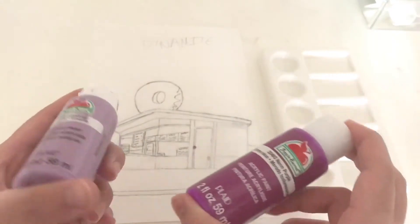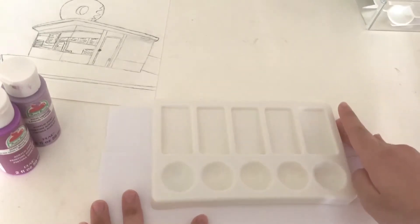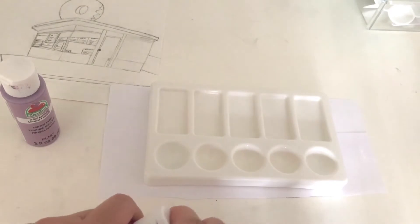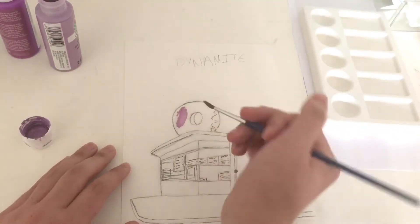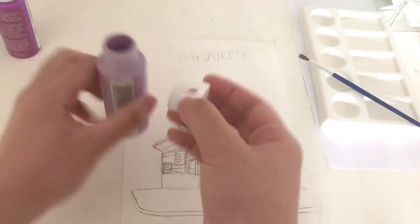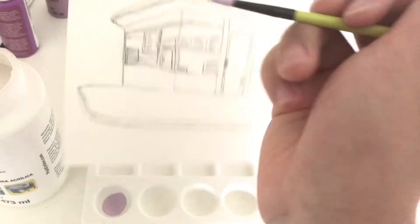I'm using scrap pieces of paper under here just to protect my white desk. I'm going to mix the purples and I think it needs to be lighter, so I'm going to try mixing it with a little white. Yeah, I think this will do.